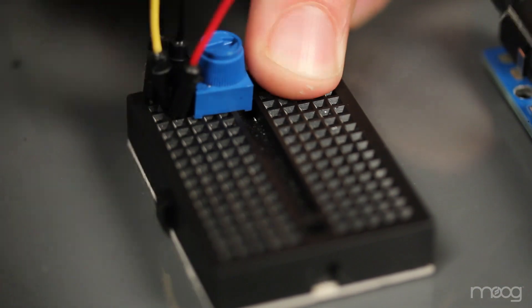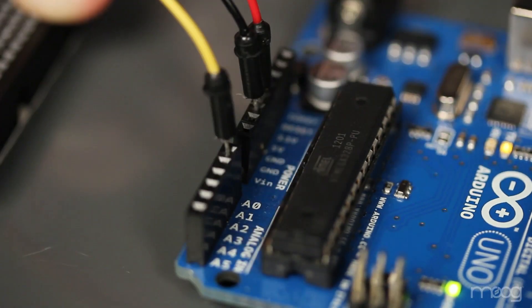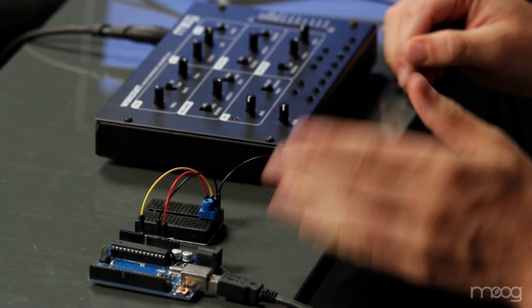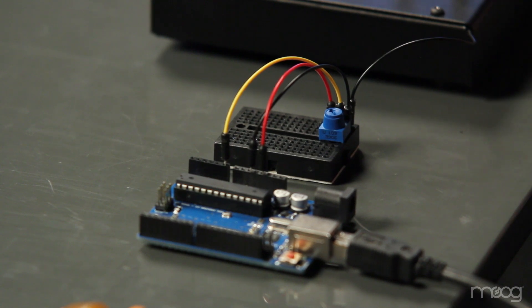This needs to be the opposite side from ground. Now take the middle pin of the potentiometer and run it into analog input 0. Now you have a potentiometer that's sending a signal into our Arduino from 0 to 5 volts depending on how it's turned. This potentiometer will act as our color control.